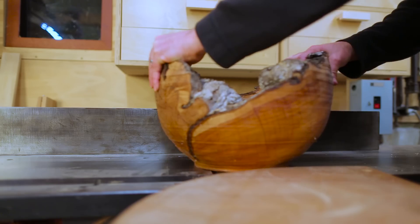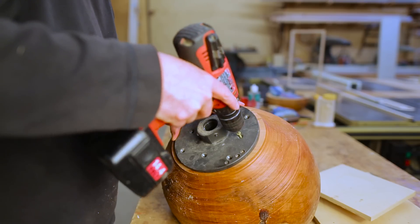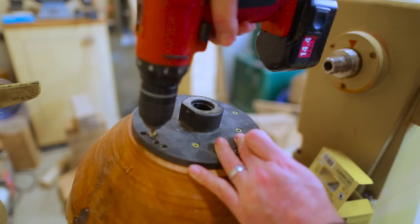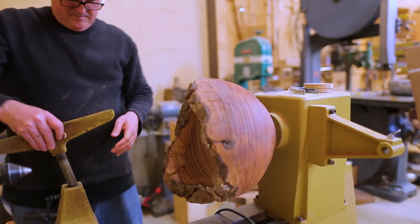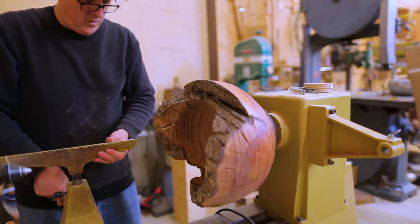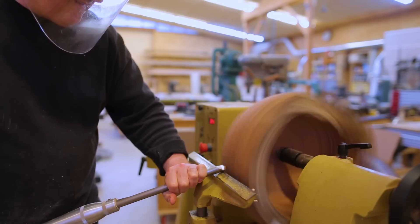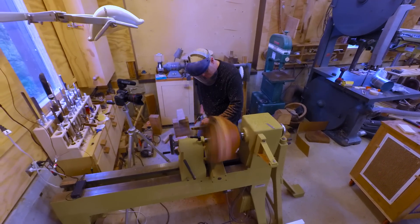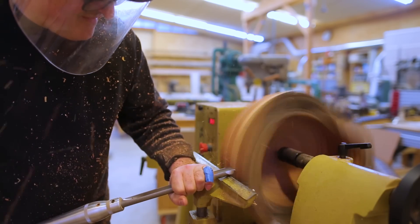Now that it's dry, the bottom had become less than flat, so I jointed the bottom and reattached the faceplate. I put it back on the lathe — you can see it's out of balance as it swings there. I could basically get it round again, but it's even harder now because it's dry and harder to cut, so it was really slow going but it went okay.